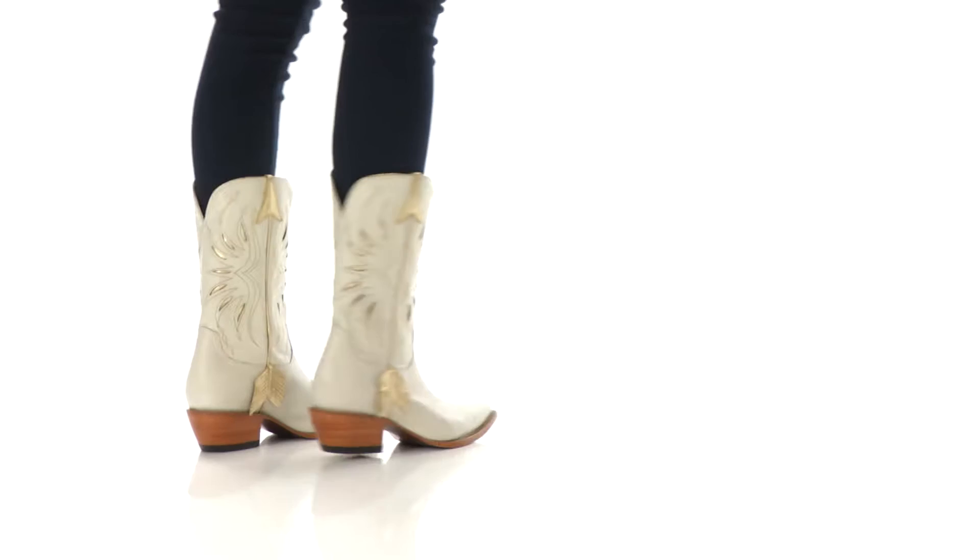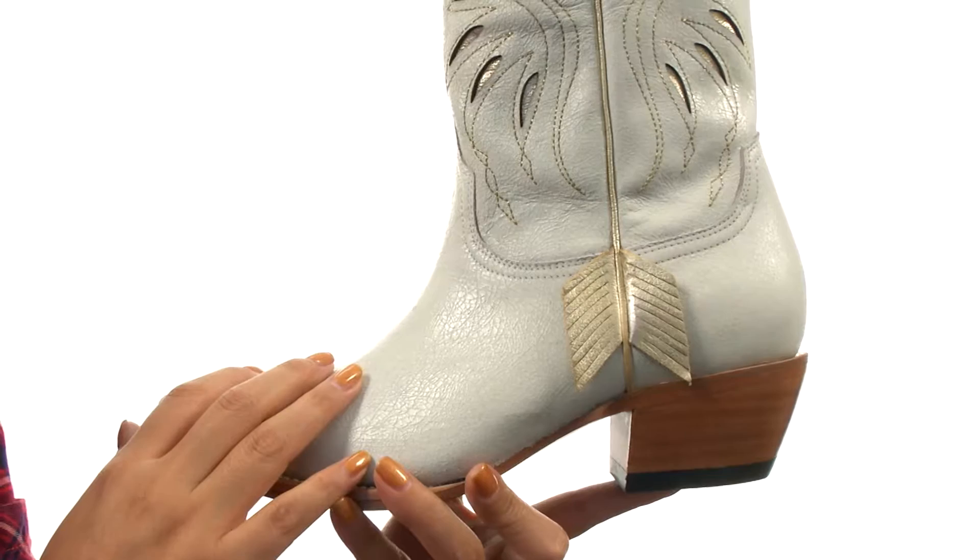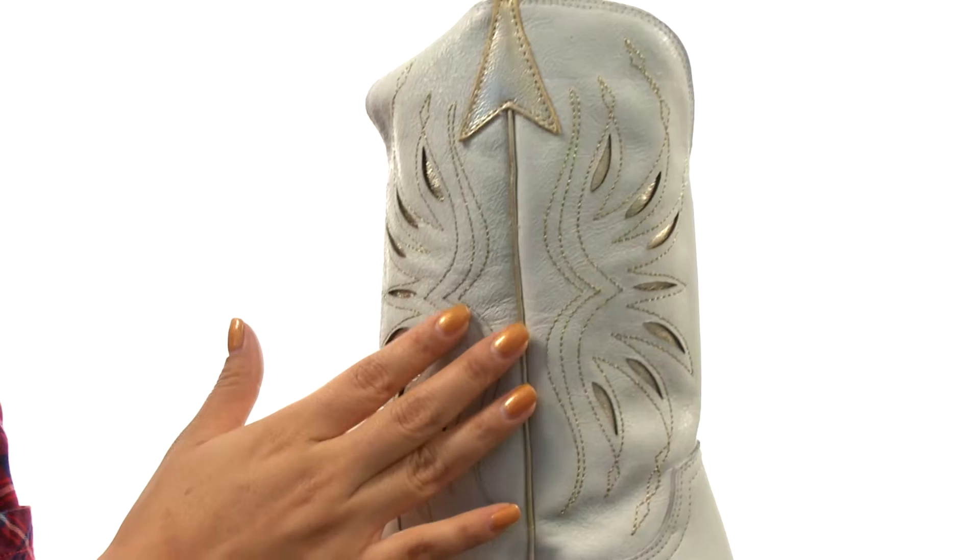Hello everyone, I'm Nellie and today we're taking a closer look at Golden Arrow from Lucchese. Here we have a marbled white cowhide leather upper with two side seam arrows for added style. The shaft features metallic gold stitching, piping, and peekaboo inlay for a beautiful look.